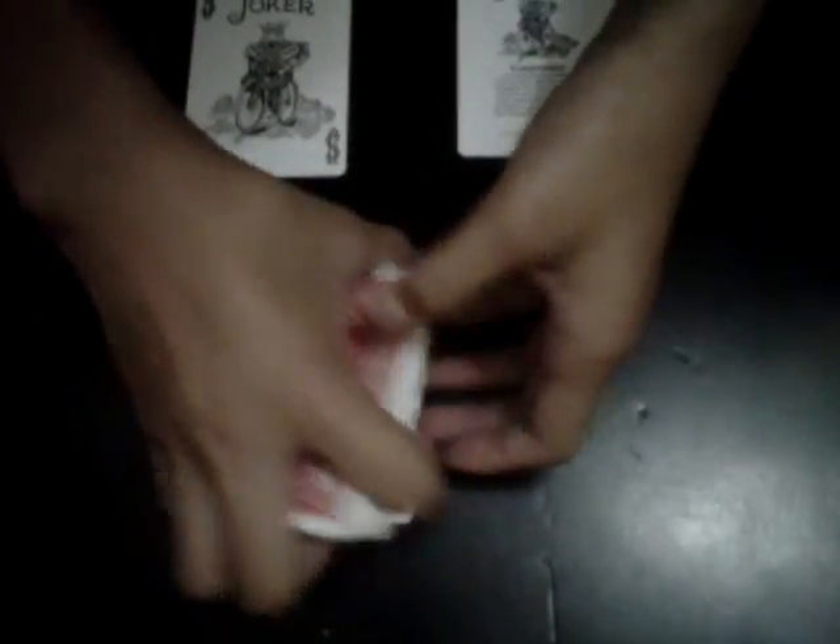You need a deck, and it doesn't have to be arranged — it could be disarranged. That's the purpose, that's what's nice about this trick. It could be disarranged.